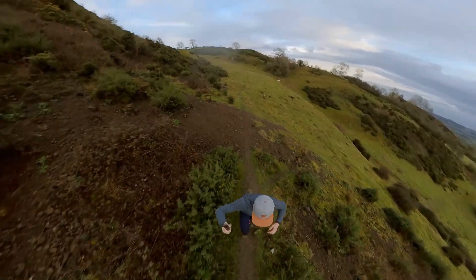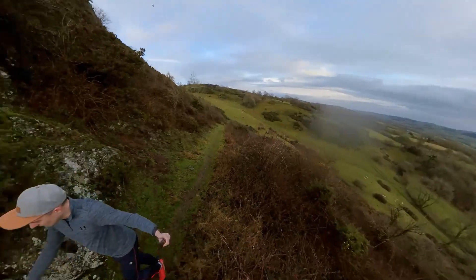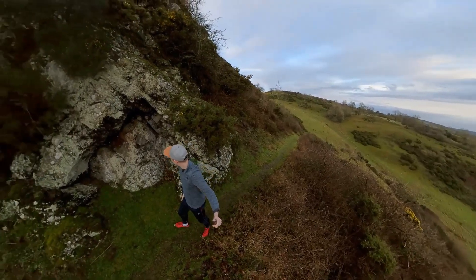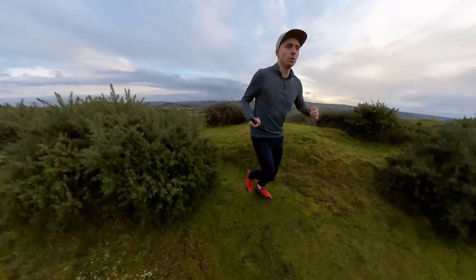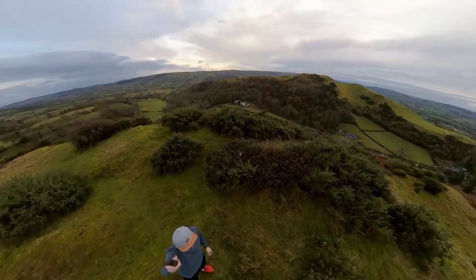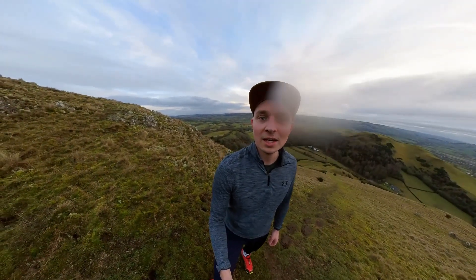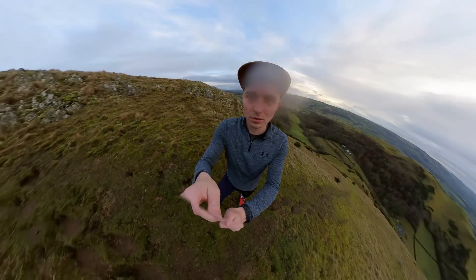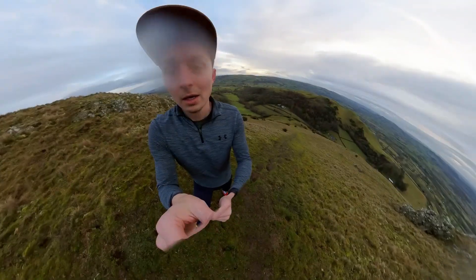It's a steep bit. Any of the local runners will be laughing at me doing this. There's a sort of spot in the center of this lens — I'm not sure what it is, it won't wipe off. It's in the center of both sides. Well, let's carry on.